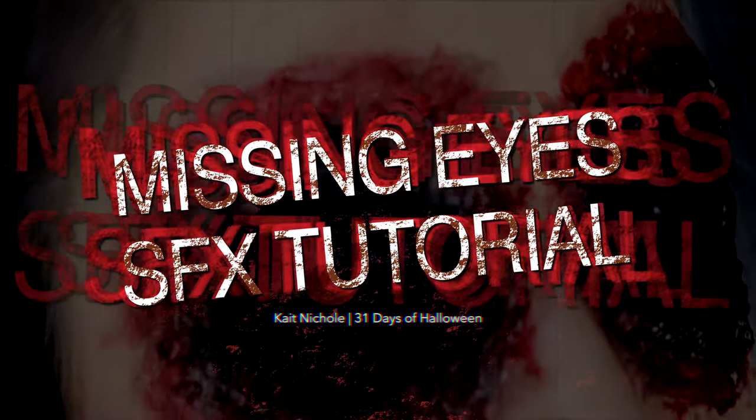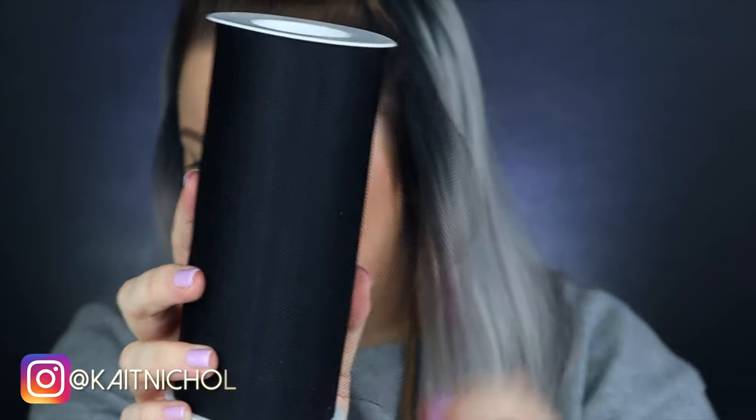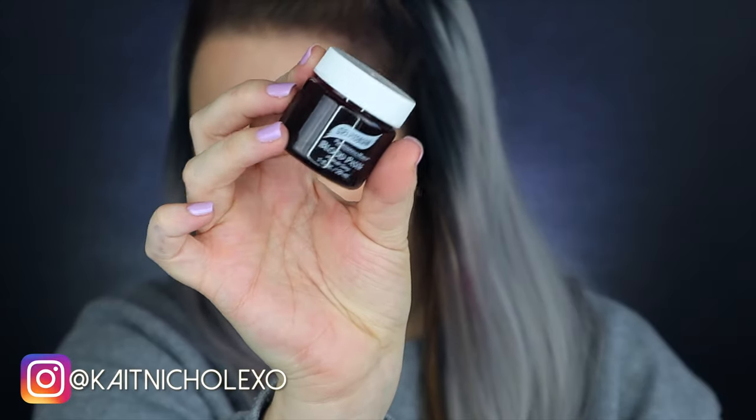Hey you guys, what's up! Welcome back to my channel. In the 31 days of Halloween, today we have a missing eyes special effects tutorial. You're only going to need a few things: some black tulle, some tissue paper or toilet paper, fake blood, a few eyeshadows, and some liquid latex.